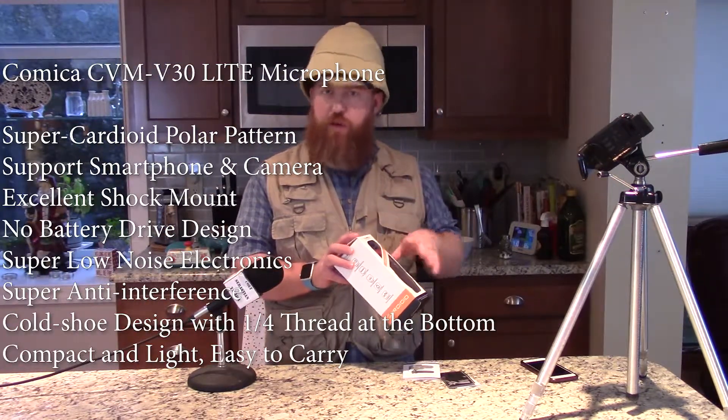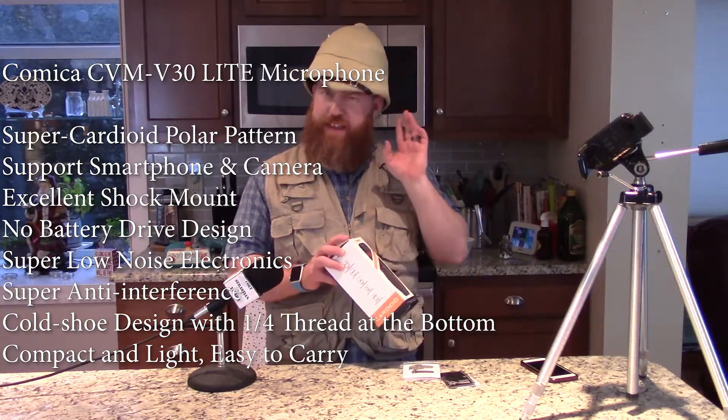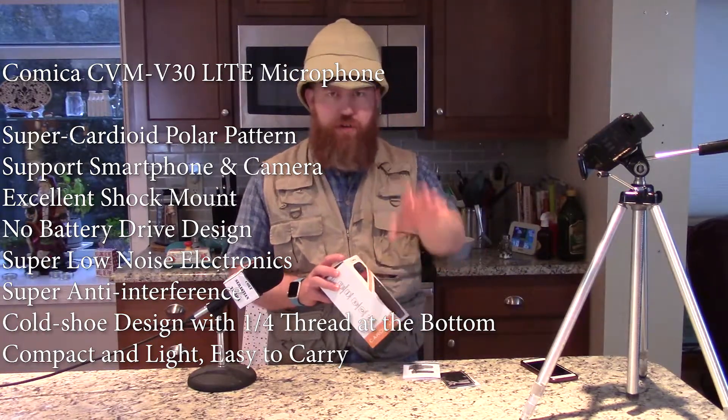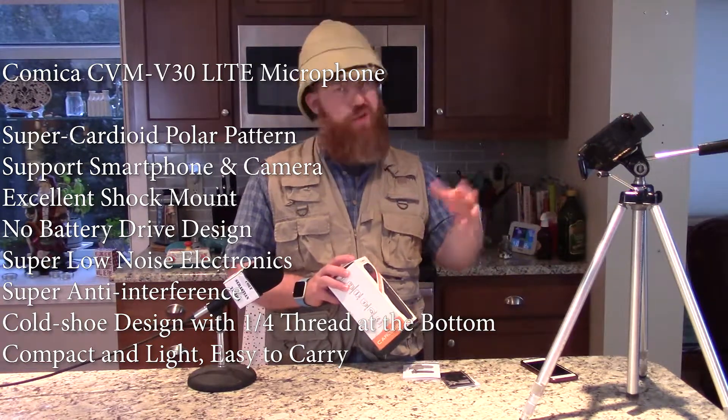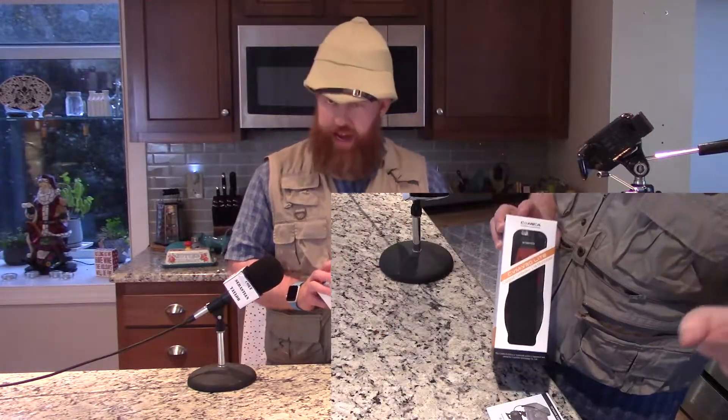It's for cell phones and very high-end cameras that can also do video. It does not work with video cameras like this one. It might work with some, but I haven't found it to work. I think it's designed mainly for a smartphone or high-end camera.